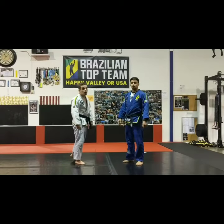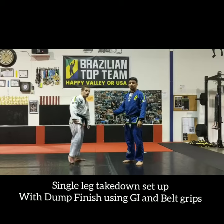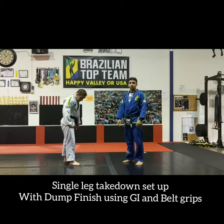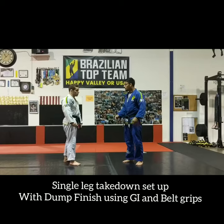Hey guys, I'm Professor Gustavo from Brazilian Club Team Happy Valley. This is my friend, Professor Igor Luis from BTT Juiz, Florida. I'm going to show you guys a really simple setup for our single legs using the gi — resting single leg using the lapel and whatnot.